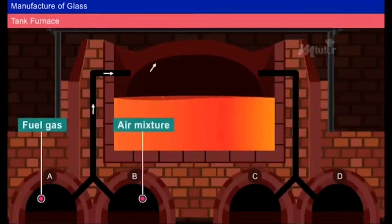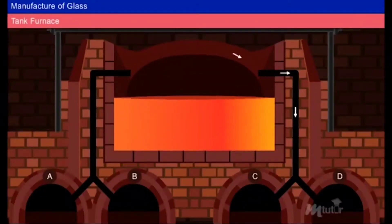The fuel gas and air mixture is allowed to enter the furnace through fire bricks A and B. The flame of the burnt gases is deflected by the roof. As a result, the batch gets melted. The hot waste gases coming out from the furnace are allowed to escape through fire bricks C and D, which absorb the heat from the escaping gases.